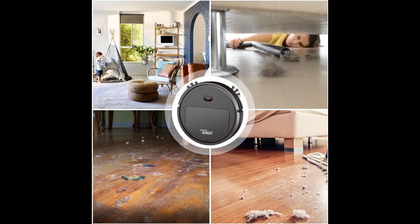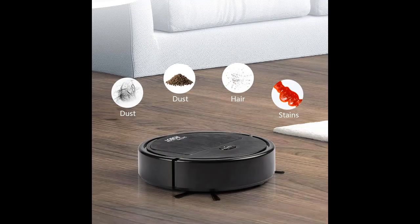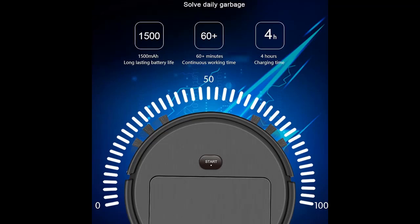Smart Charging Design Robot Cleaner. Our automatic sweeping robot is designed to meet your cleaning needs conveniently. It doesn't require an external power supply to carry out its cleaning duties. With its smart rechargeable design, you can effortlessly move it around your home and achieve a clean floor.